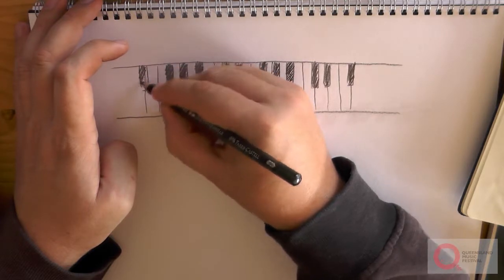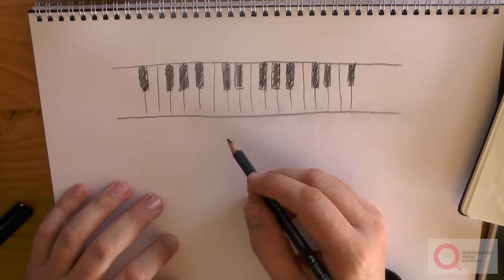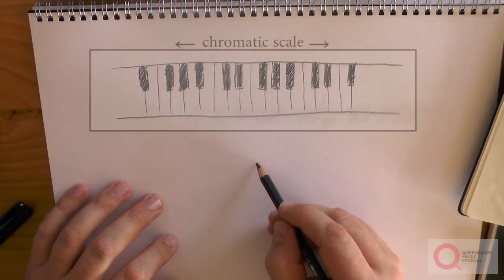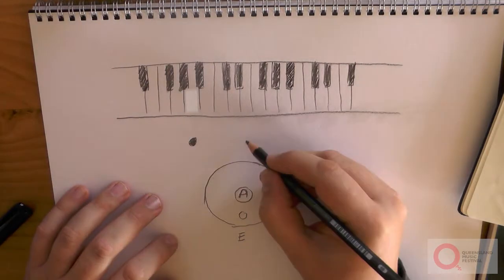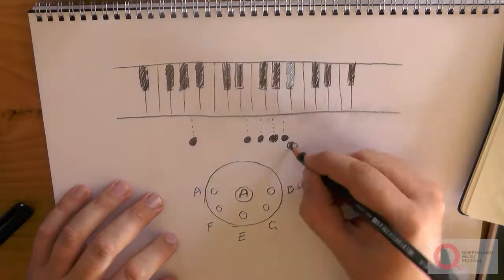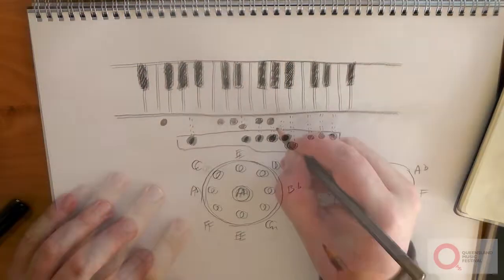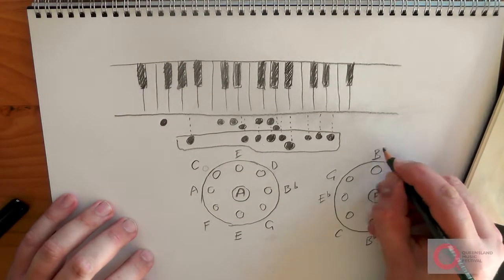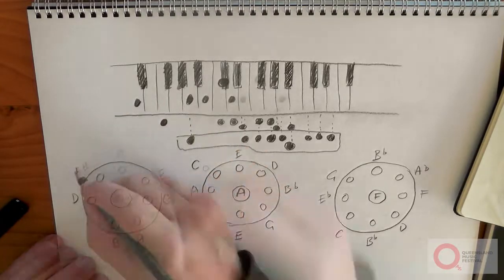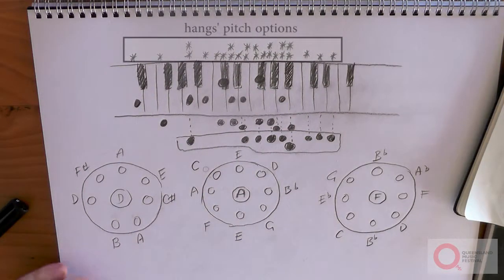Firstly, each drum is modal. This means that a single drum doesn't play all the notes you'd find on a piano — that's what we call a chromatic scale — but instead it only has a specially chosen selection of those notes. Manu normally sets up three drums at once, and each of these plays a different mode. Some of the notes overlap, but between the three drums he can get all the chromatic possibilities.